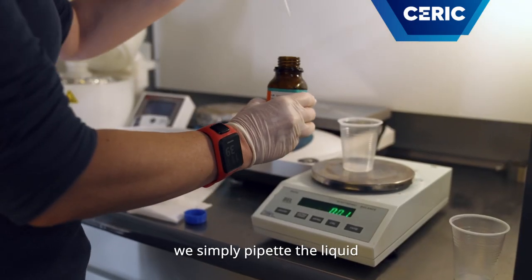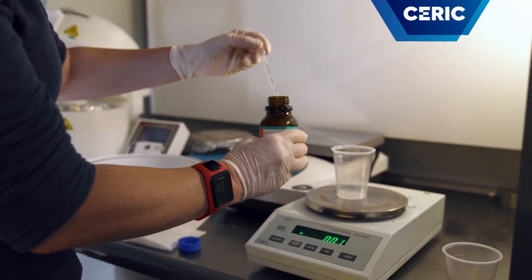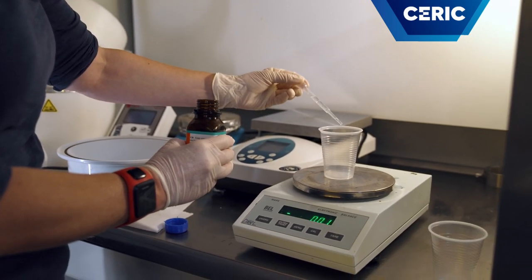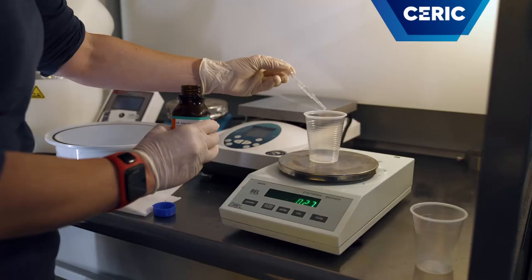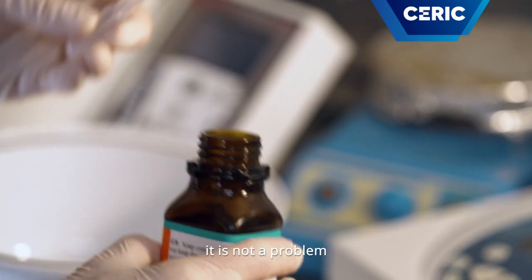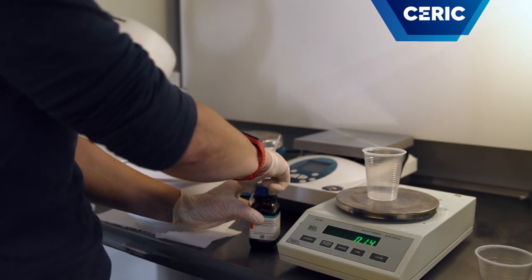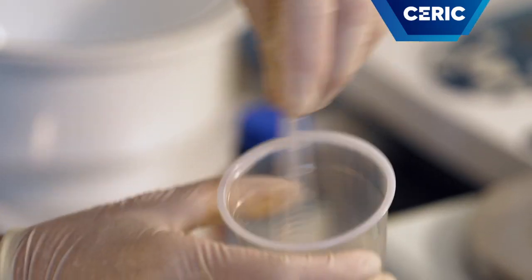To do this, we simply pipette the liquid. If there is a little more, it is not a problem, because the PDMS will just be more rigid. Now we can mix them together for 5 minutes.